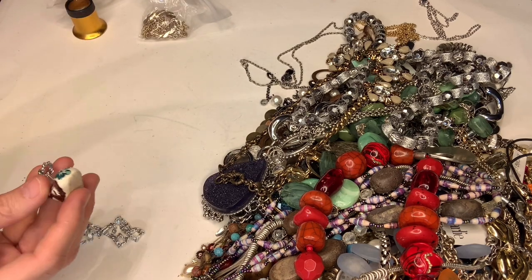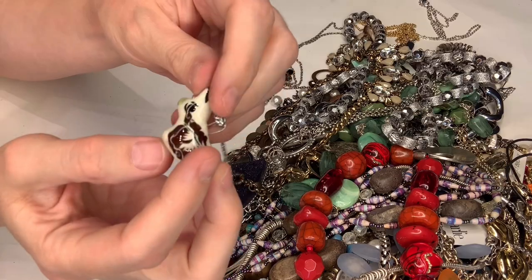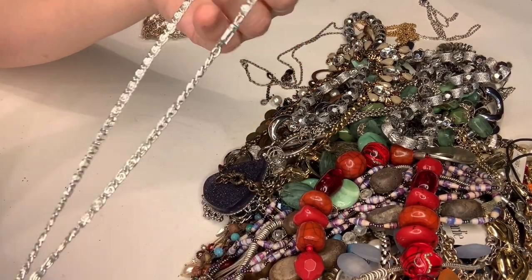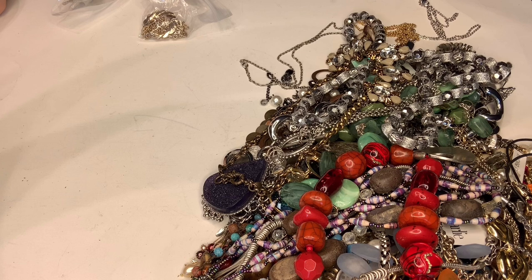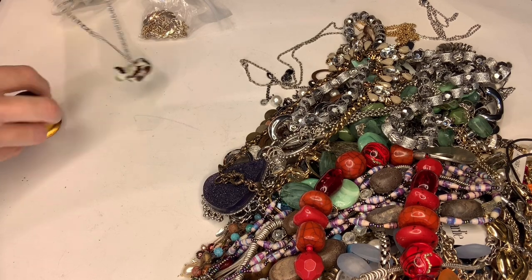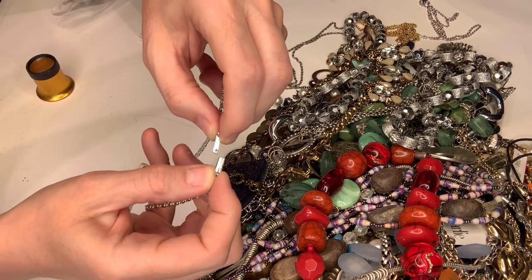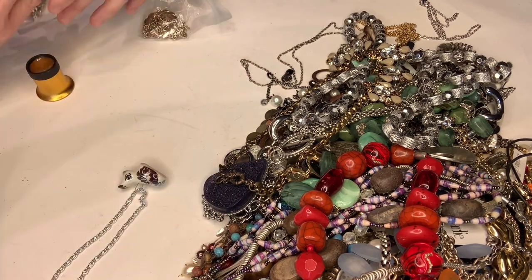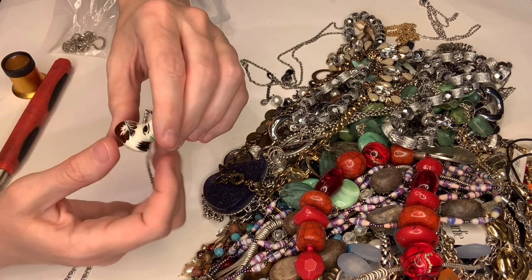We're getting down to the end of the bag. This is fun — I don't know what this little guy is but I think he's ceramic. How cute is that! The chain is really cheap. Let me see if it says anything — it says 'Germany.' It seems to have one of those clasps that opens like this. It feels super cheap — there's no way it's silver — but it's not sticking to the magnet. Definitely an interesting little ceramic piece.